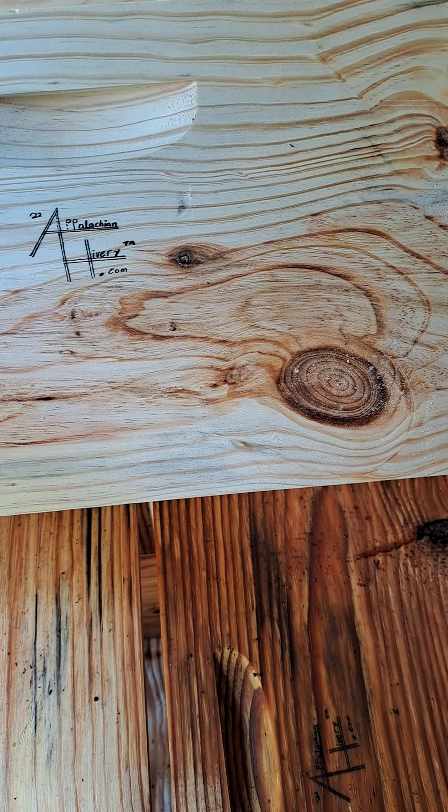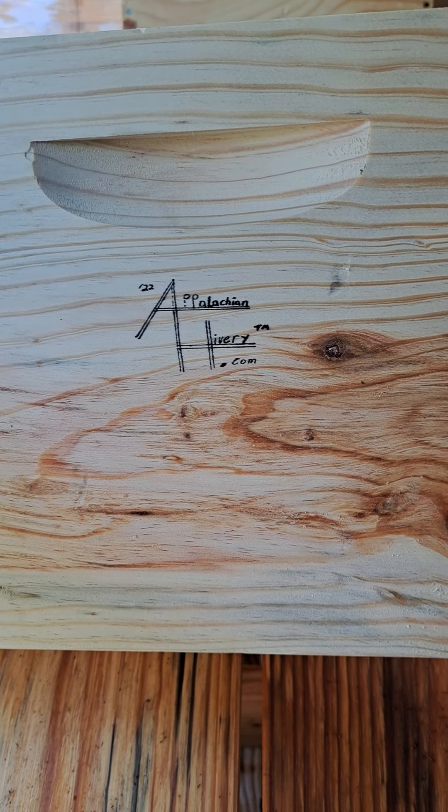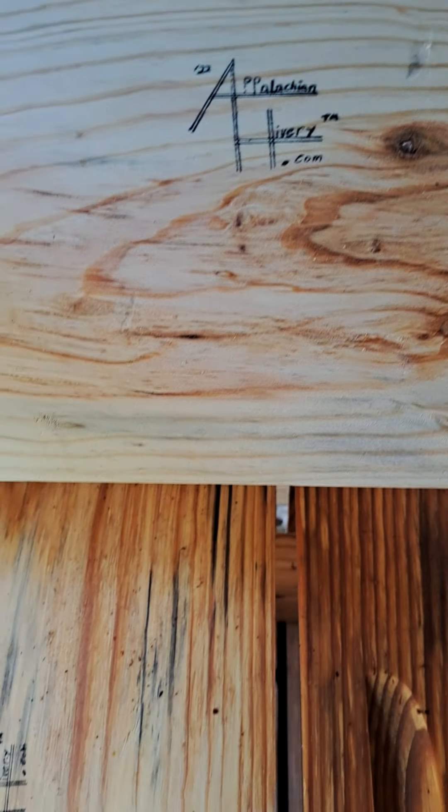This is the box that I'm just about to put in a wax dipper. This is a box that just came out of the wax dipper. You can see the difference in coloration.